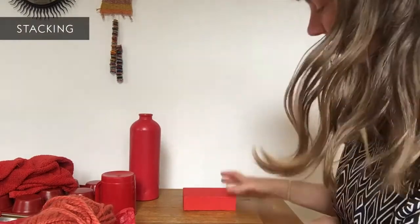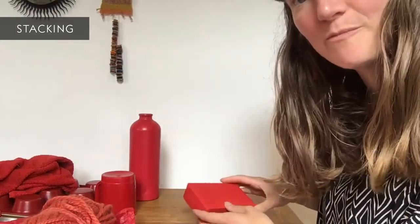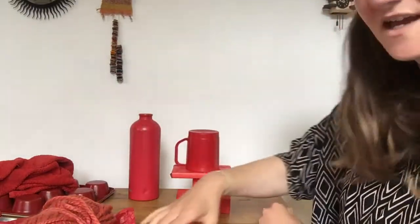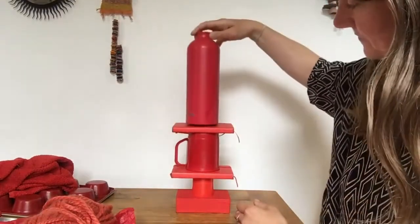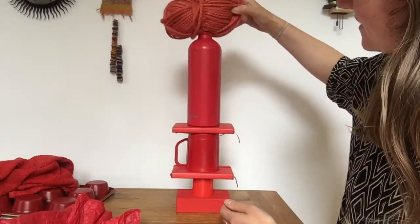We're going to work up to making your sculpture using a few experiments. The first one is stacking — placing objects one on top of another. Think about what might make a good base, place one object on top of another, and keep working vertically. At the moment I'm stacking centrally — see how high you can get yours. Is that going to balance?